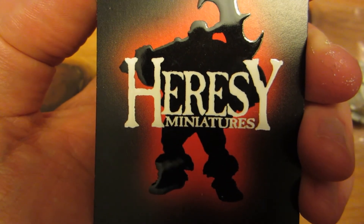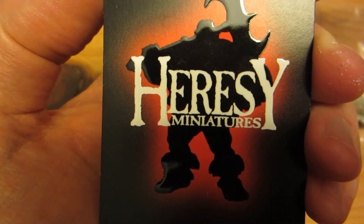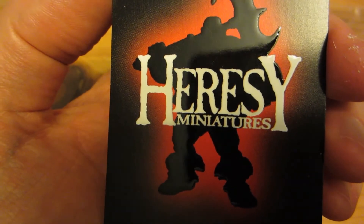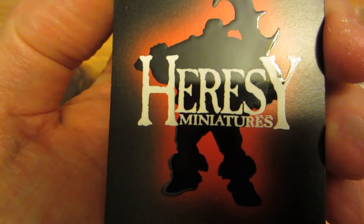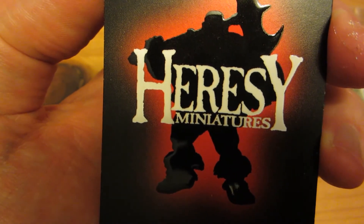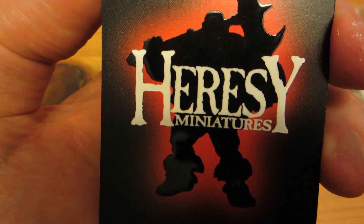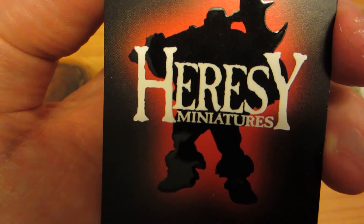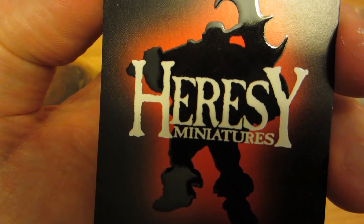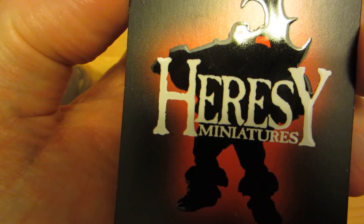Hi guys, this is Doc Ian with a first look at some miniatures that arrived in my mail today from Heresy Miniatures. This is worth a first look and not just a mention in some other video because these are some unique miniatures. They are the result of a Kickstarter I backed some while ago that has now been delivered, called Return of the Monsters, mainly aimed at putting some of their old large monster figures back in production, at least temporarily.